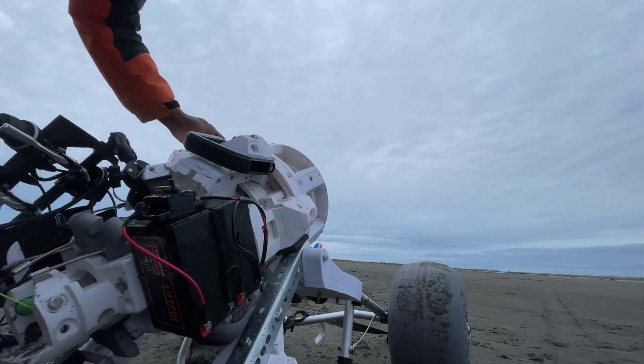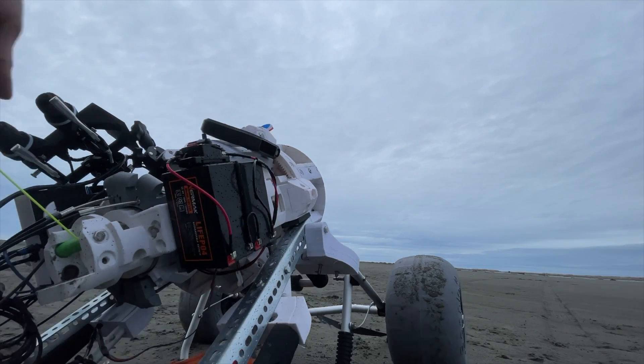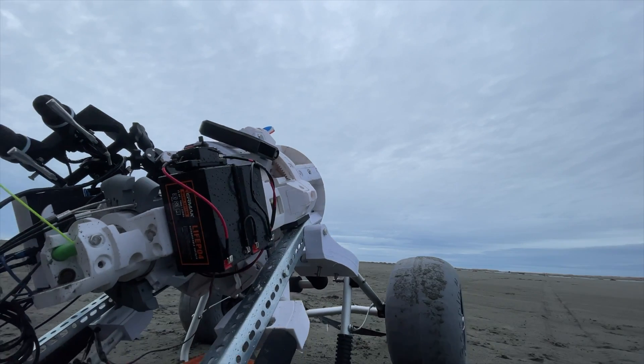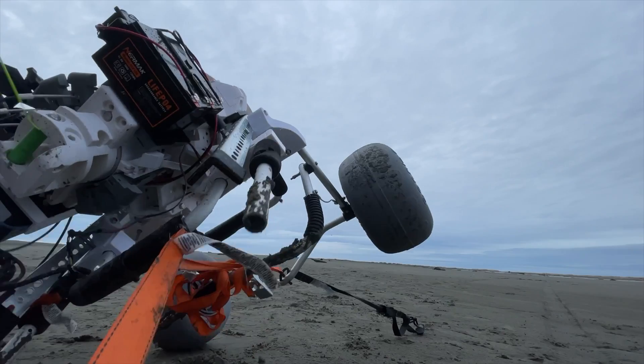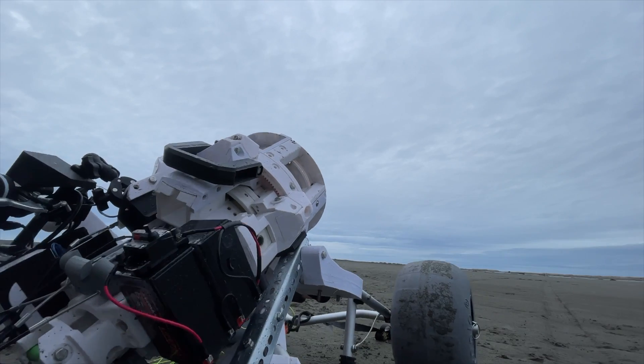These lines are rated for 400 pounds each. Look at that — snap. Those ground anchors really show how much power there is in the wind.